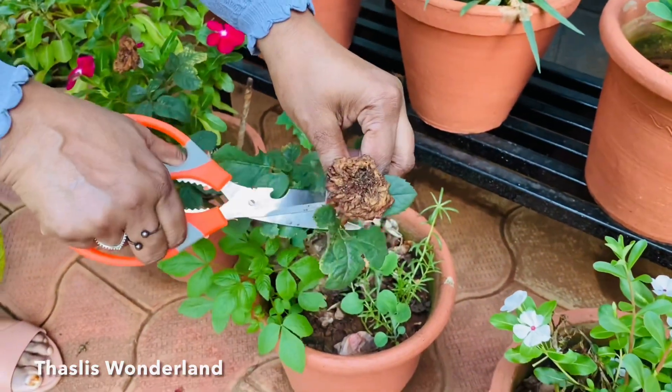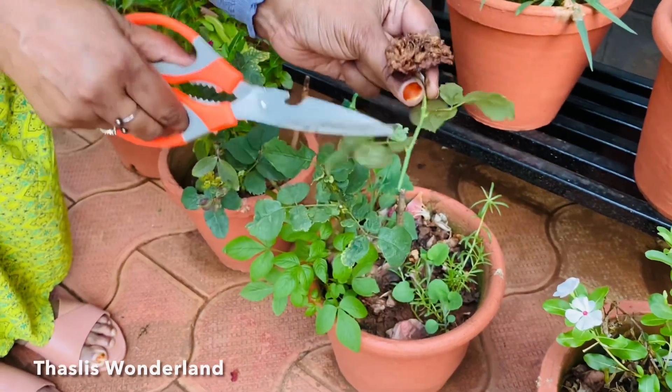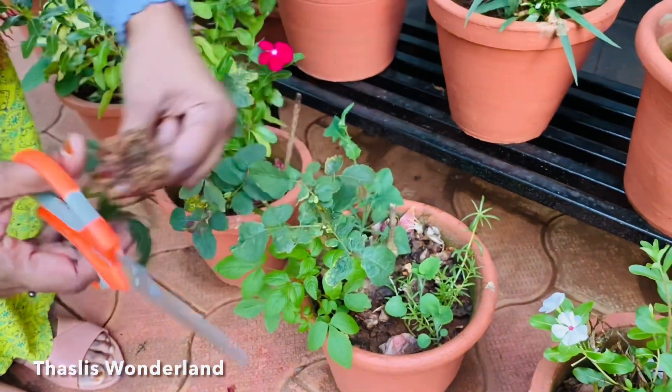I am going to cut this in the next video. I am going to cut the wire flowers here.